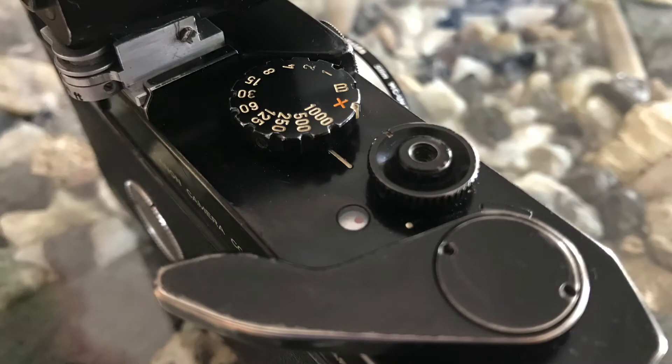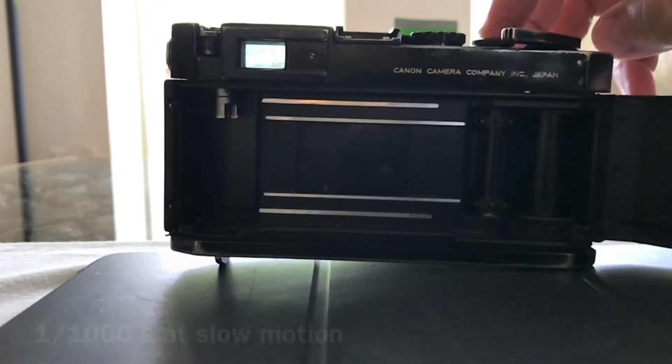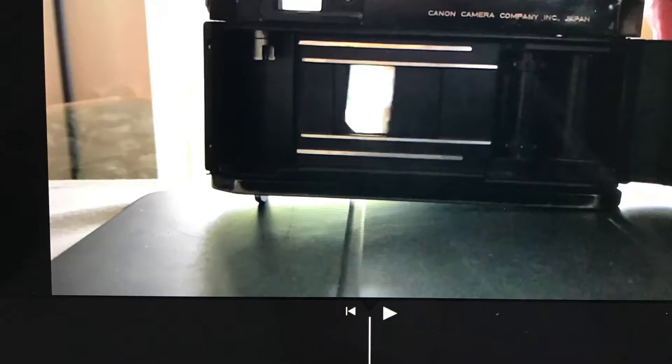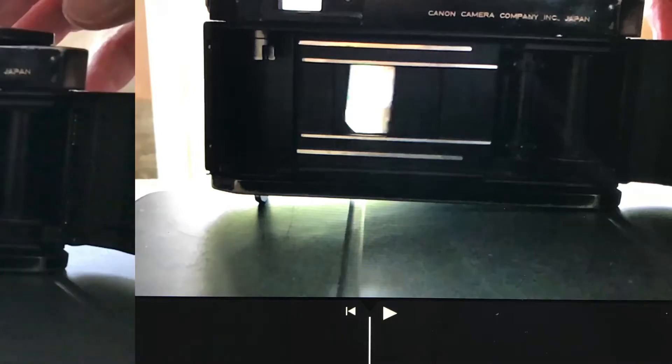It is possible to record a video with 240 frames per second and see how the shutter works. This is the narrow window passing the film at one-thousandth of a second.